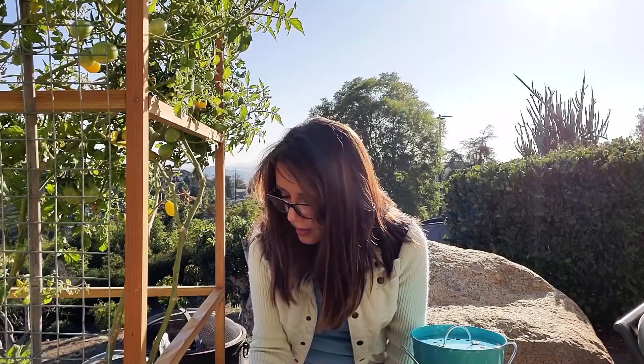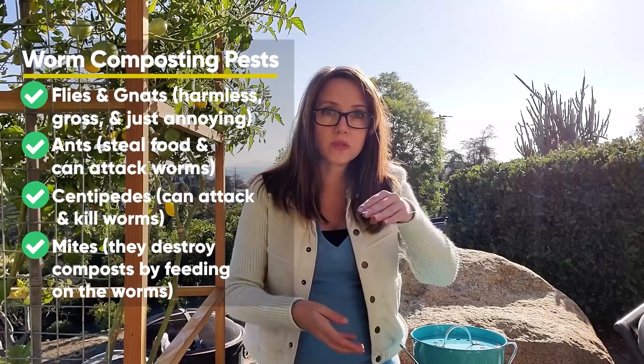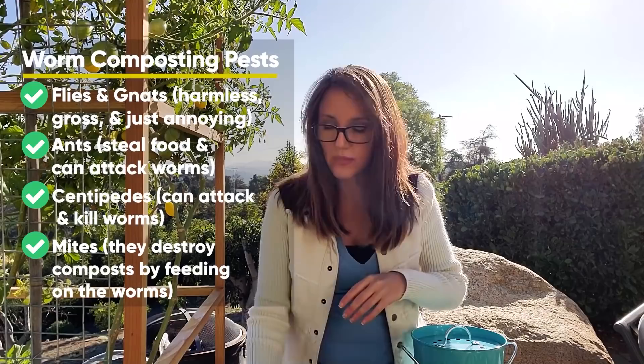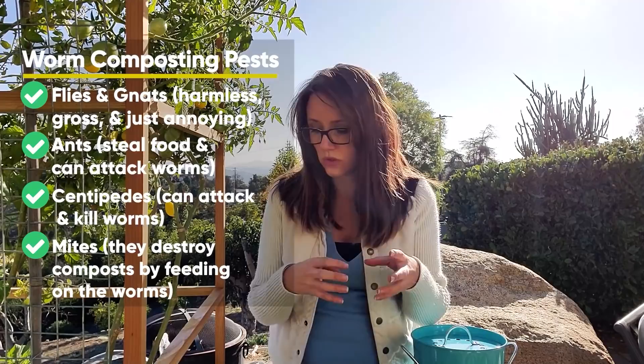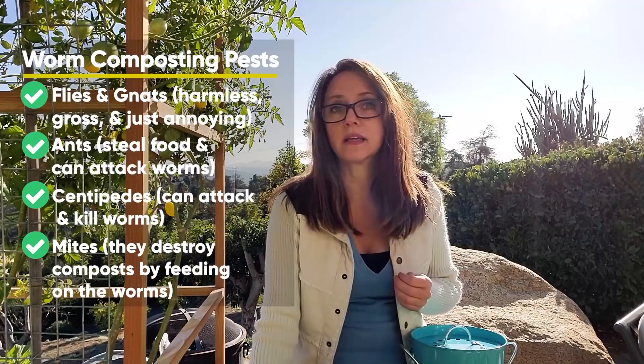The other thing in this compost: there are some food scraps up at the top, so I'm basically showing you what not to do here. The best way to keep pests like gnats and flies out of your worm compost is: one, when you're putting in your food scraps, cover them up — get them down into the material a little bit more. And then the holes I put in the side and the bottom, I need to make sure they're covered with soil so they're not open for these critters to come in. And making sure that lid is on tight — those are the ways you do your best to keep them out.